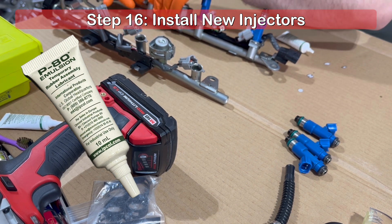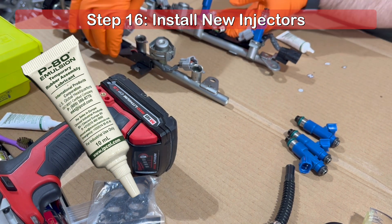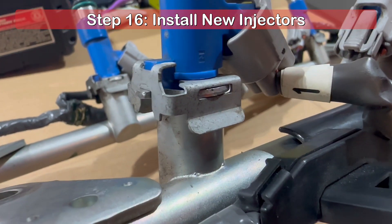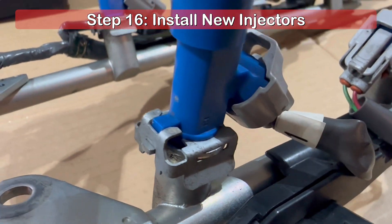Make sure the correct end of the injector is installed into the fuel rail and that it is oriented to reconnect the wiring harness. Reinstall the metal clips to secure each injector to the fuel rail and inspect each one to ensure it is properly connected.